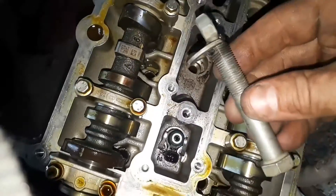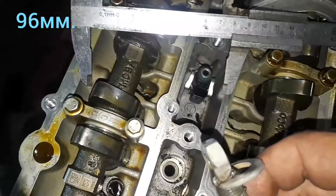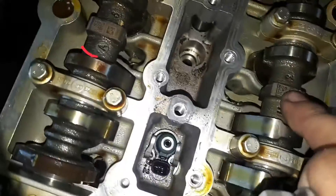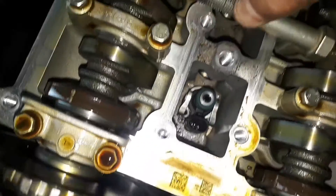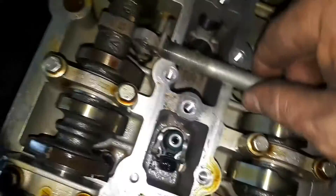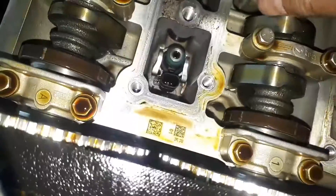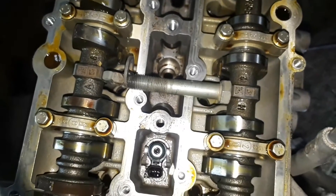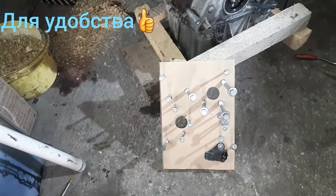Для фиксации распредвала я использовал болт — видите, приварил. Длина его девяносто шесть миллиметров. PR-кодами кверху и фиксируем. Вот так он плотненько становится. Всё, распредвалы зафиксированы.